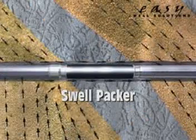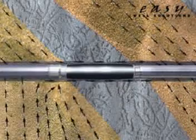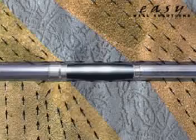Once oil production has been initiated, the swell packer swells to seal the annulus, separating the individual zones.